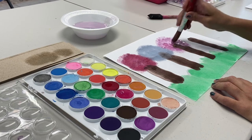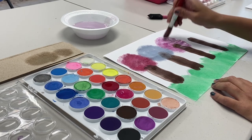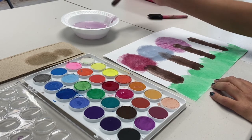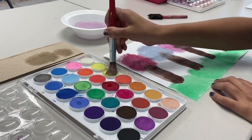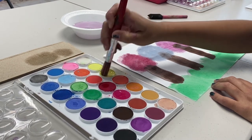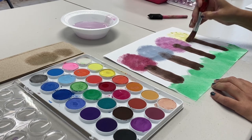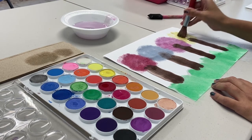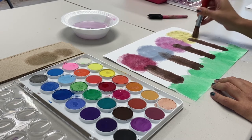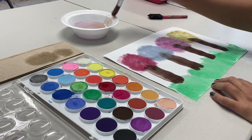Last but not least, we're going to be doing summer. When I think of summer, I think of bright colors, so let's go ahead and do a yellow color to kind of represent the sun and sunny days on the beach. We're going to dab our yellow on there. You don't have to use these exact colors — use your own imagination of what colors represent each season. Or if you don't want to do seasons, you can randomly pick your favorite colors and they'll still be beautiful.